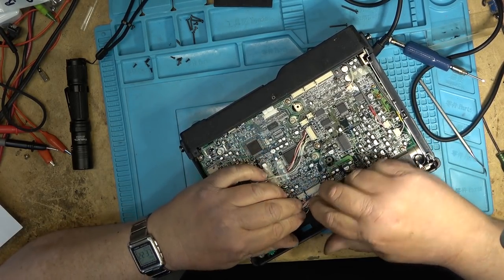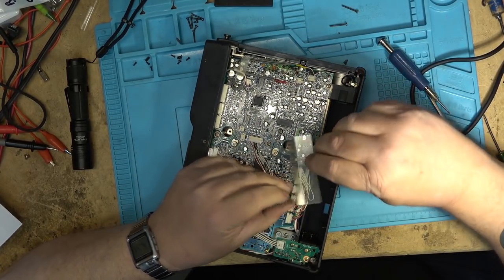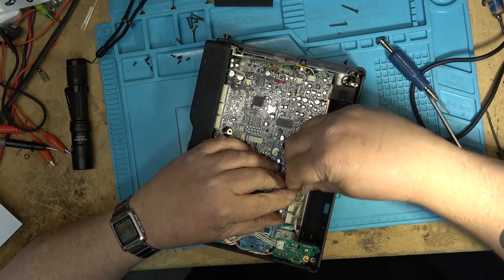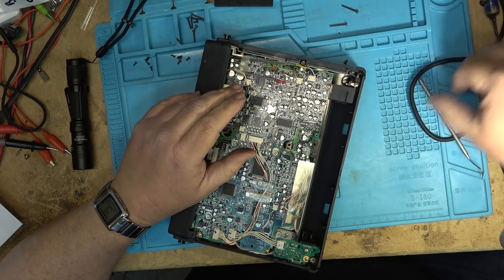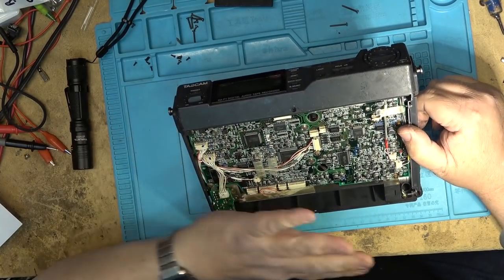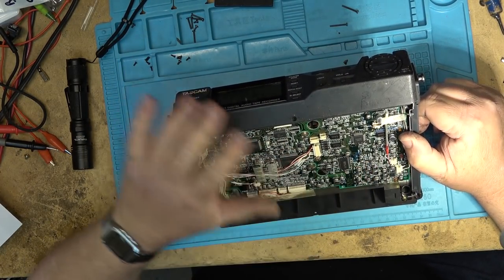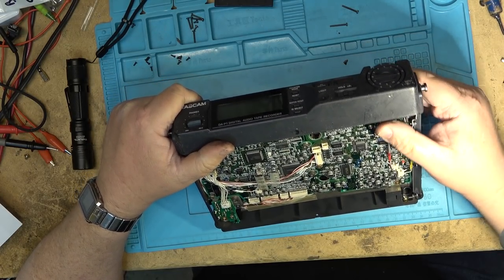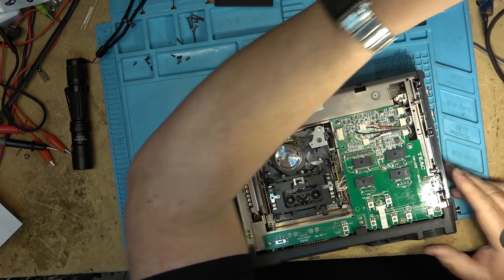Now these machines do have surface-mounted caps on them. I haven't run into too many that have been a problem on these Tascams — I'm not saying they can't fail, I just haven't seen them. There were a couple of different manufacturers that made these surface-mounted caps and some of them have been a problem — some were worse than others. Like the ones Sony ended up with were horrible. I haven't had any on these machines touch wood yet — I'm sure they're probably getting weak on some of them, but they haven't gotten to the point where I've seen performance problems due to bad caps.